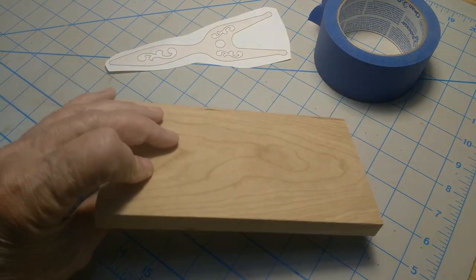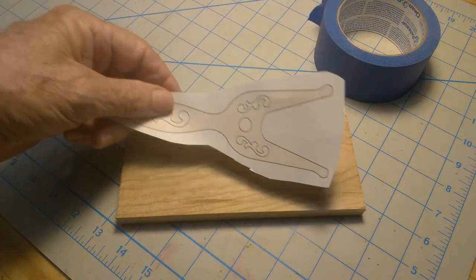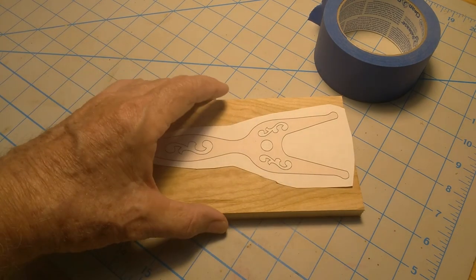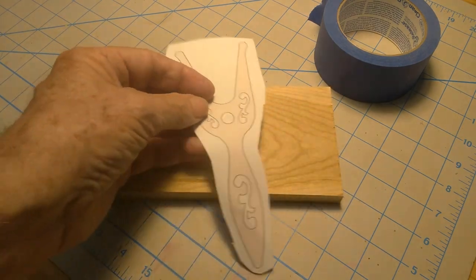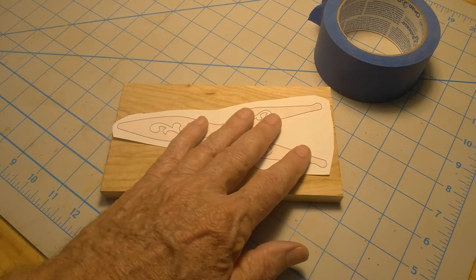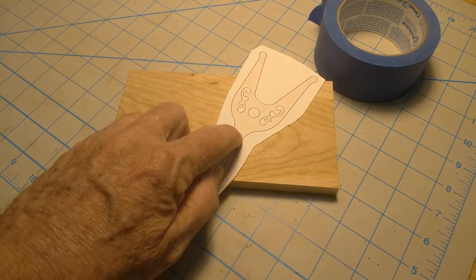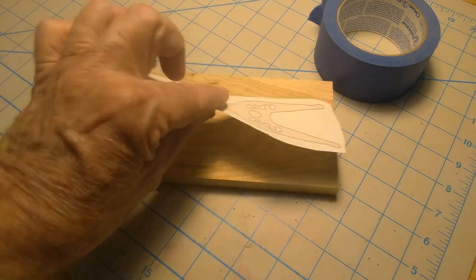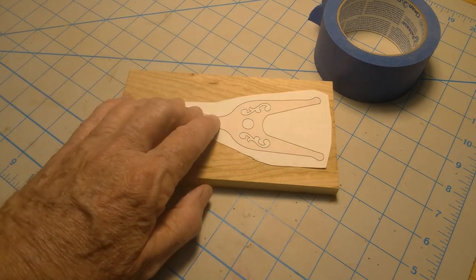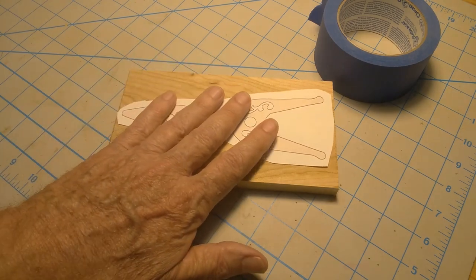Now I've got this piece cut. Normally you figure out how you want to mount your pattern — we don't have many options here, it's only going to go one way. If you had a larger board you'd have the option of going crossways of the grain, but I don't recommend that. I would prefer you keep the grain running lengthwise of the project because there's a narrow part here that could possibly break if you dropped it. So I try to run the grain lengthwise.